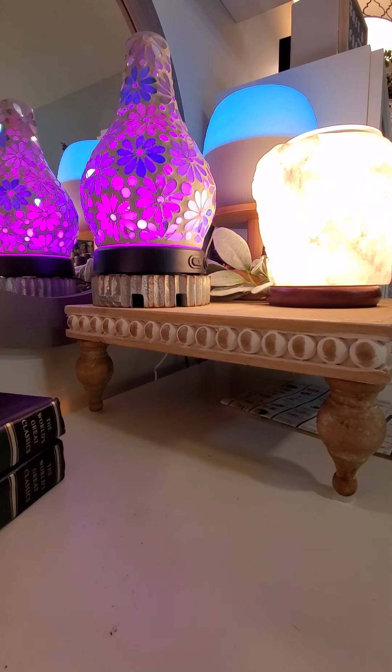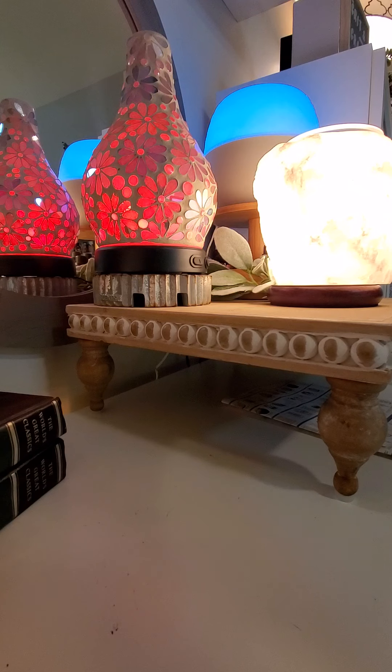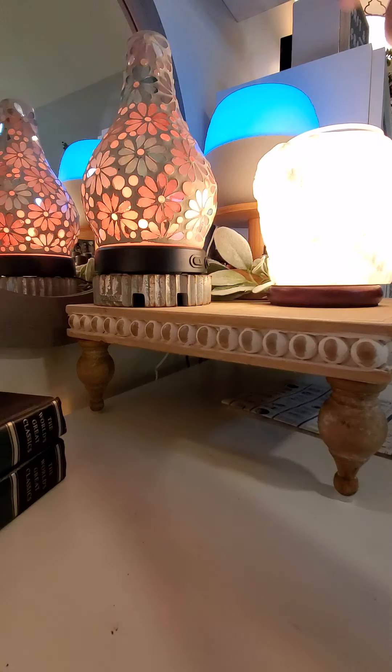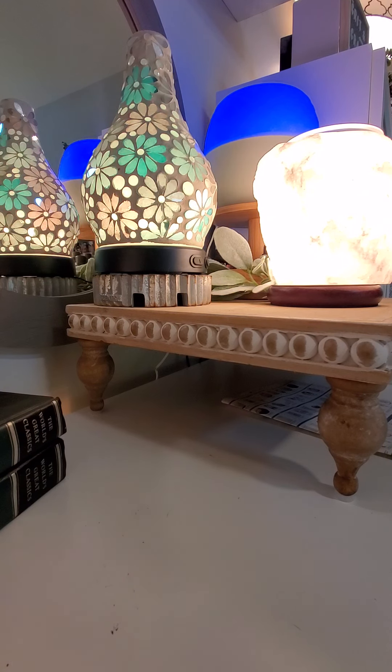Hey guys, I wanted to quickly talk to you about our diffusers. As you can see I have two of them. This is our premium diffuser, this is a deluxe diffuser. While they're both amazing and they both throw amazingly great fragrance from our oils, they do have a few differences that I wanted to quickly point out to you.